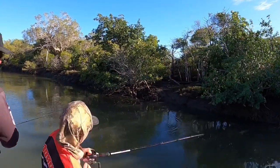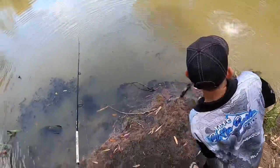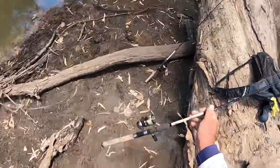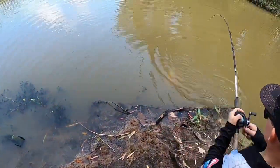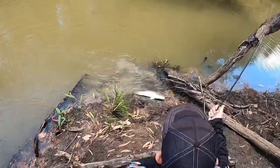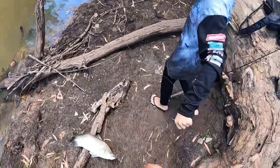Oh, good boy! What is it? A jack. Nice jack. Step back and I'll grab it and slide him up — right in front of here, buddy. I'll grab him for you, alright? Steer him over this way mate. There we go. I was trying to get back in. We'll get a quick photo.